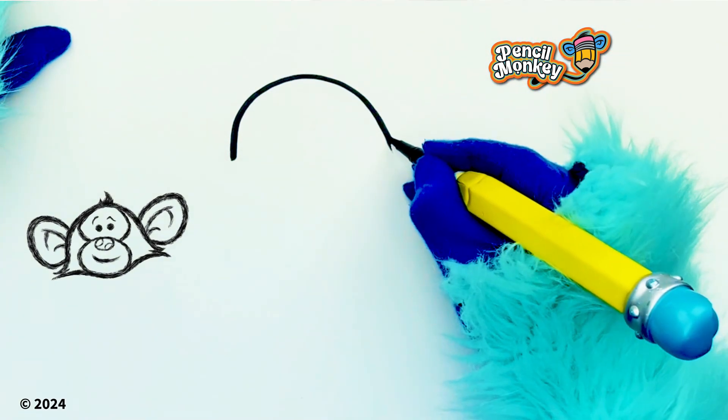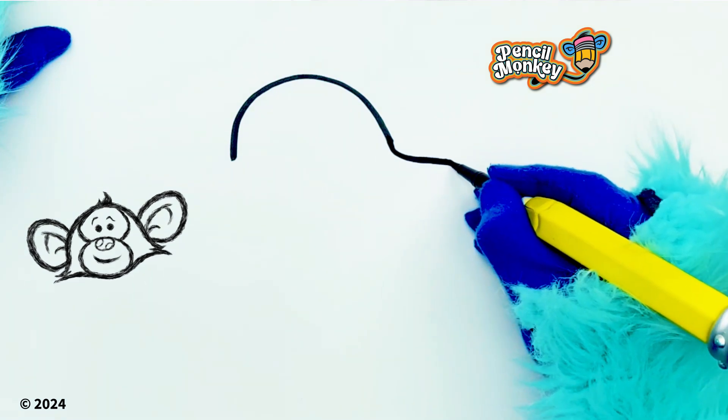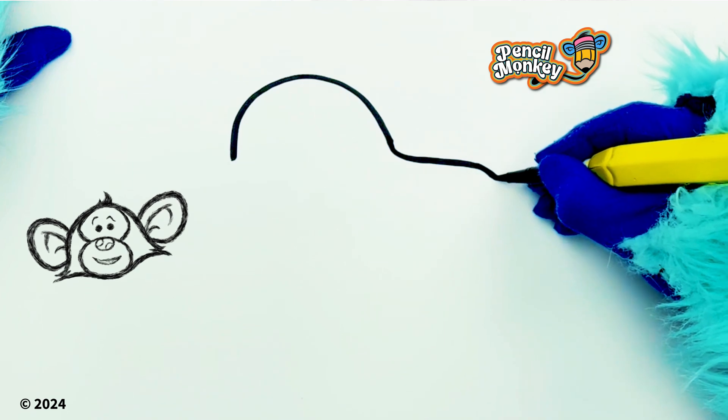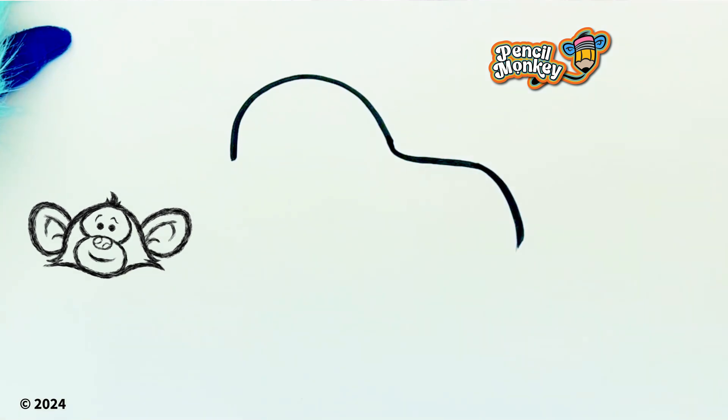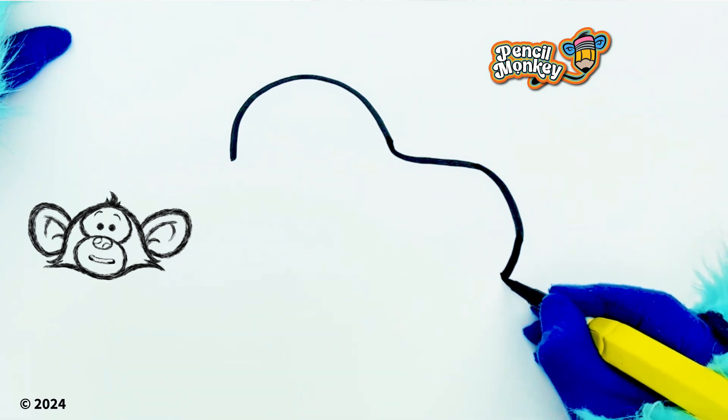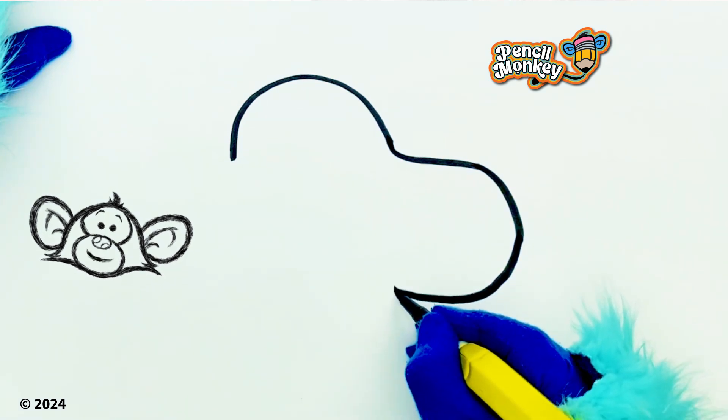That looks great! First you start with a curve like that — that's the top of his head. And a flat area like this. I'm gonna go nice and slow. And then a curve like that, and then finish it off like this. This is the front part of his little Snoopy face.